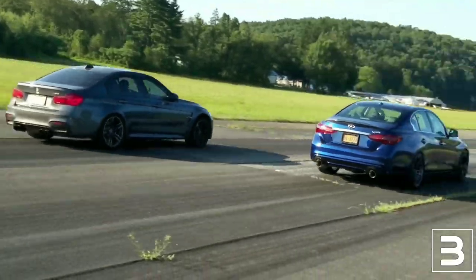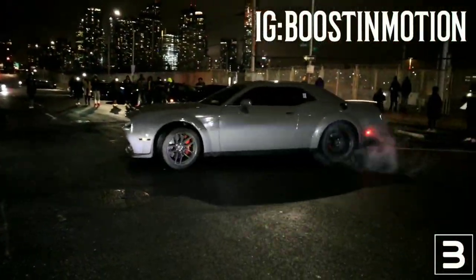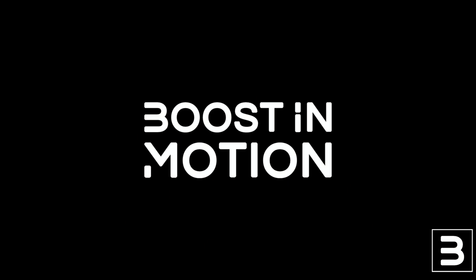Welcome everybody back to Boost In Motion. Today I want to talk about the flex fuel kits for your VR30, Q50, Q60. Before I get into it, I want to do some housekeeping. If you are part of the Boost In Motion family and you always watch my videos, always remember to hit the like button. Hitting the like button is something you can do for free that's going to continue to help boost my exposure to people who may not have found Boost In Motion yet.